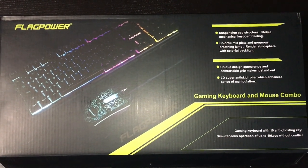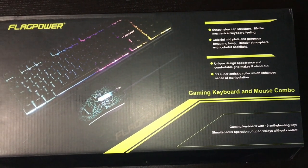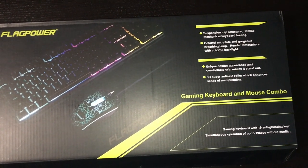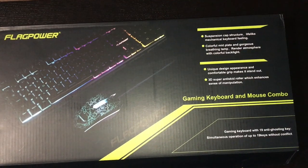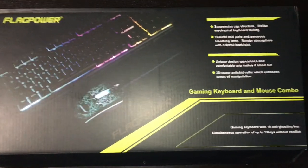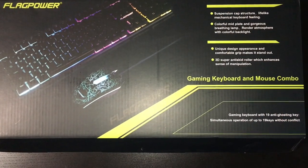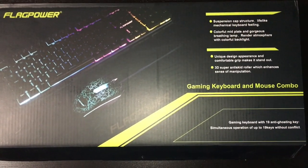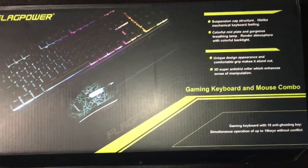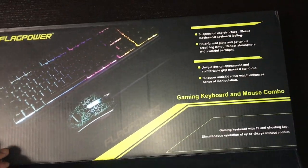What's up everyone, I just got this new Flag Power gaming keyboard and mouse combo. It has a gaming keyboard with 19 anti-ghosting keys, so you can use those 19 keys at the same time without problems. Anti-ghosting is good for gamers, but for normal day-to-day operations like Word, Excel, or internet browsing, it's not really that useful. Let's open this up and check it out and see what comes in the box.